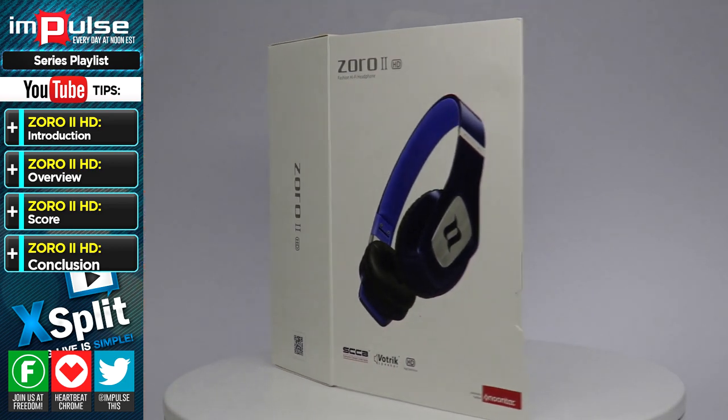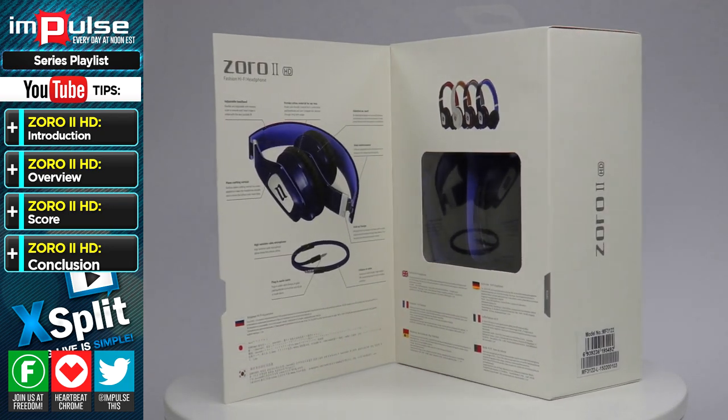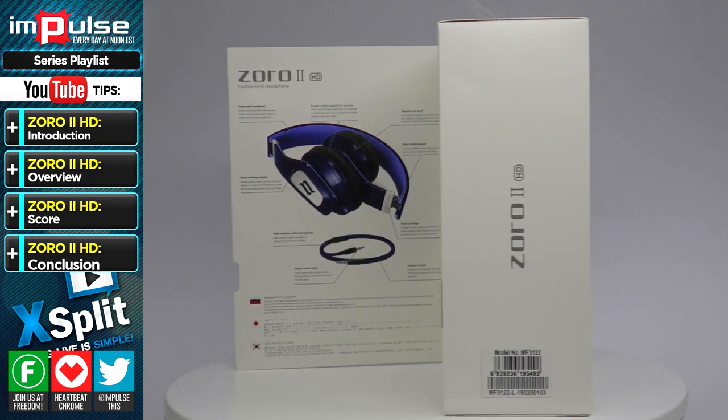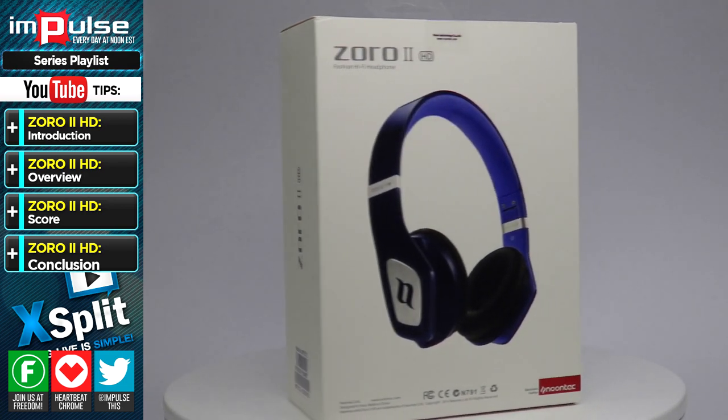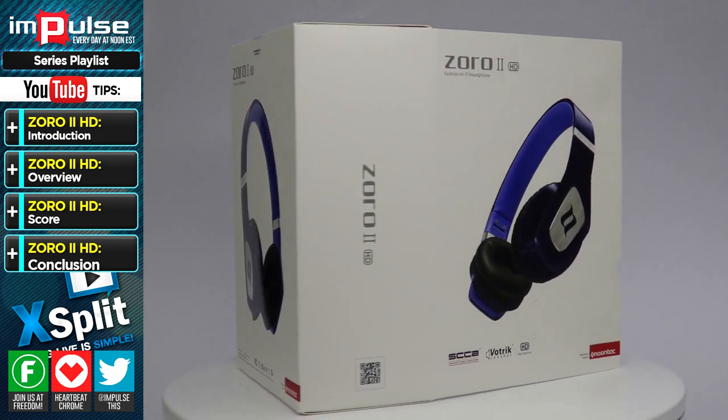All right, guys. Here's the beautiful packaging. I typically probably wouldn't do this because usually the products I do get are usually in brown boxes, but I figured the way they shipped it, and I have a table for this, why not go ahead and show off this product in the original box?